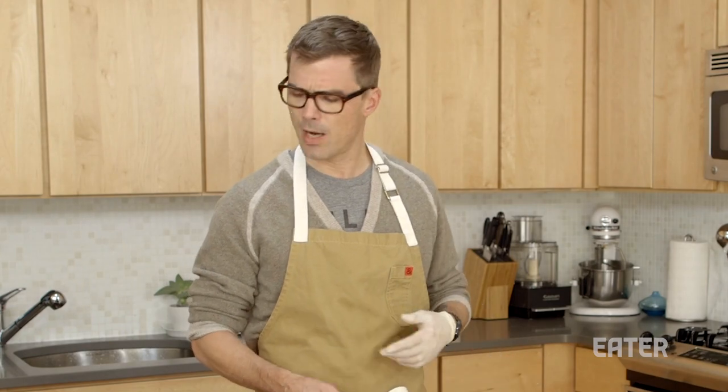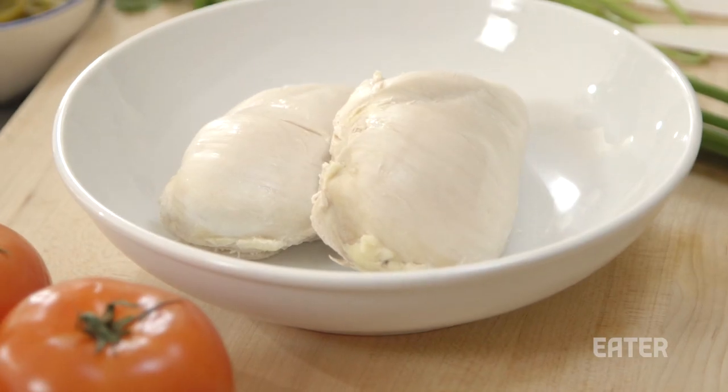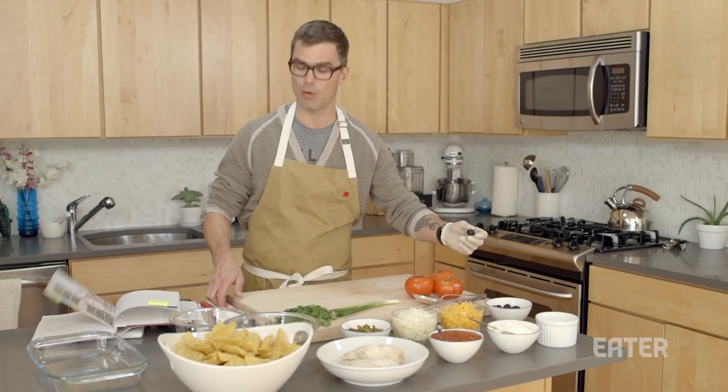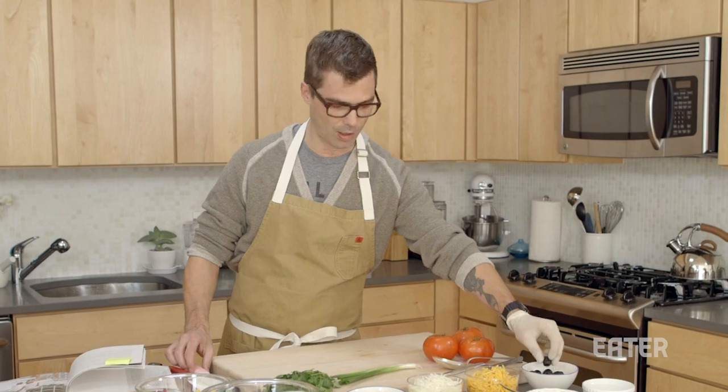So we're going to make some nachos. We've got sour cream, simple store-bought salsa, cooked chicken breast, pickled jalapeños. We've got mozzarella and cheddar. She calls for sliced olives, so I'm actually going to take what's called a knife, which is this utensil right here, and cut these later on.